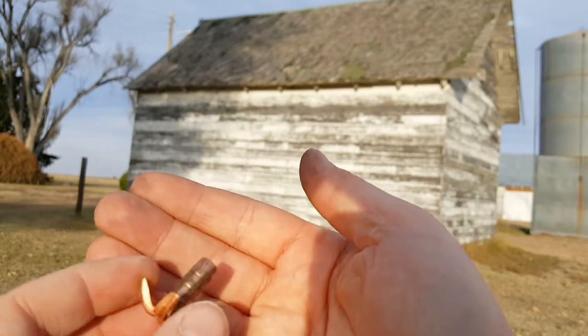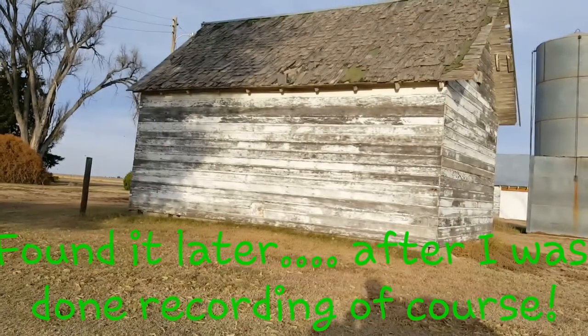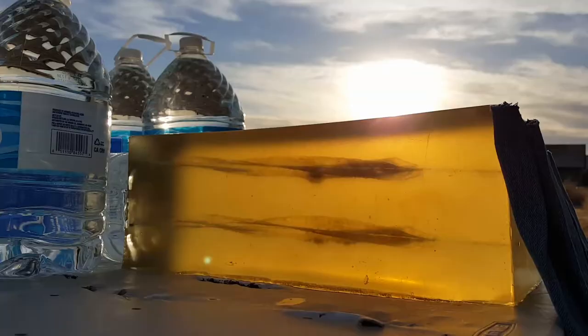We didn't get the other one — it flew out of the top of the jug. We'll go ahead and do two more shots with denim to see if that makes any kind of difference. Usually rifle rounds don't need a denim test, but since it is a subsonic round, I'd like to see how it does through four layers of denim. Same thing as last time — two shots, see how it does.